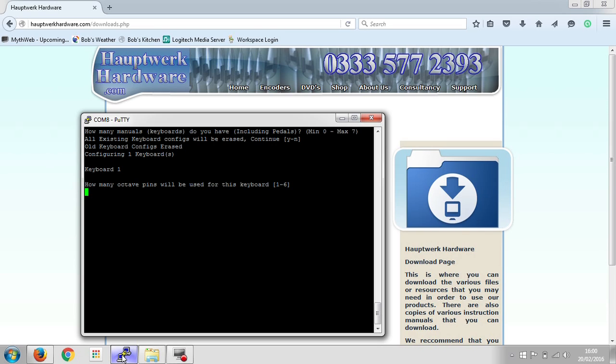First question: how many octave pins will be used for this keyboard? You remember we said that each octave line connects to a separate pin on the encoder. Let's say we've got a small keyboard with three pins, so we tell it number three. Then it asks: what is the lowest octave number for the keyboard? MIDI supports ten octaves, numbered zero through nine, with middle C in octave number five. Ours starts one octave below that, so we'll say octave number four is the lowest.